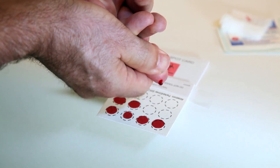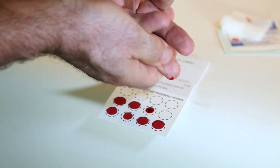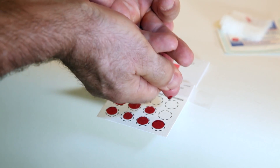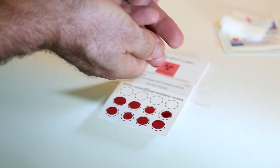If the blood stops flowing before you have collected enough drops, firmly wipe the lancet finger with a sterile gauze — this should help get the blood flowing again. Use the second lancet and another finger if this is not successful.